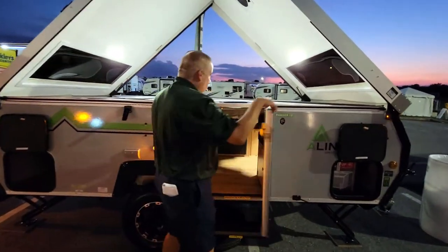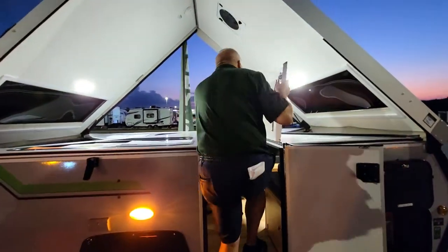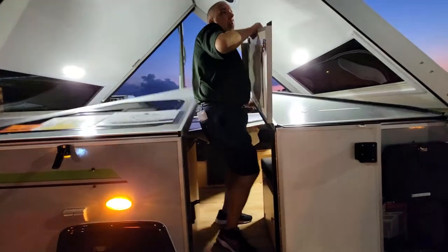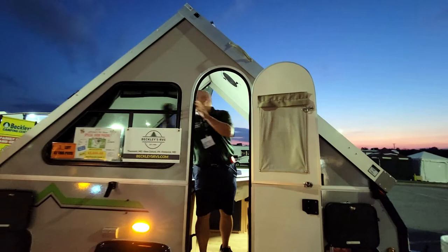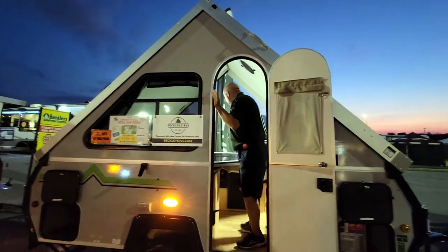To put it back, you just do the opposite — open the door here, take this and put it back up over your head, latch it into the spot, same on the other side.